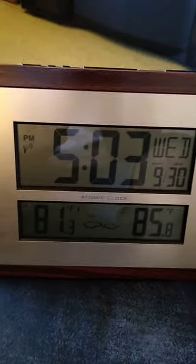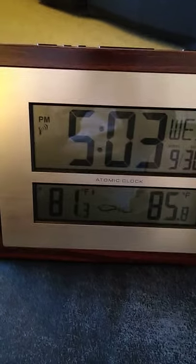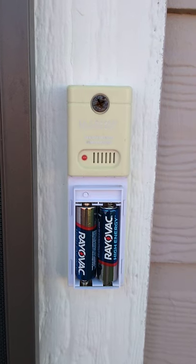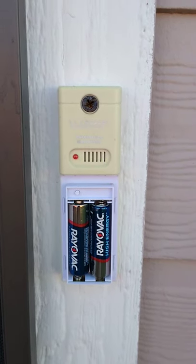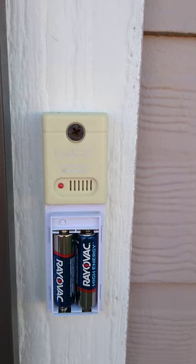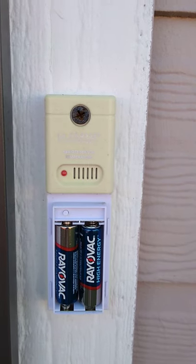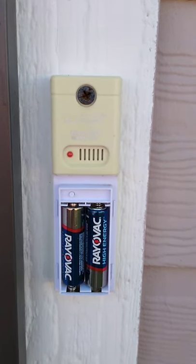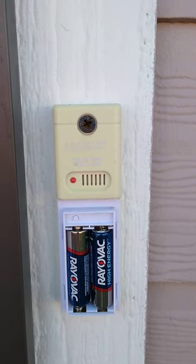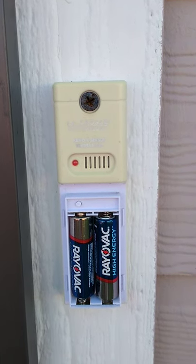I'm going to go outside and show you what the sensor looks like. This is the outdoor sensor — you have to pair this with the main unit. If you see the light come on flashing, that shows the sensor is working. When you first initially set up both units, you have to pair them together and there has to be some distance between the main unit and the sensor. The instruction booklet will tell you the details.